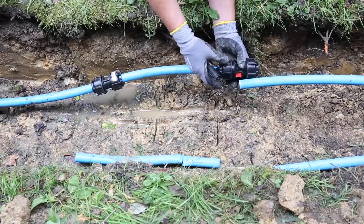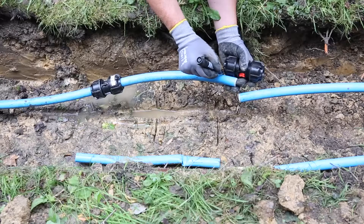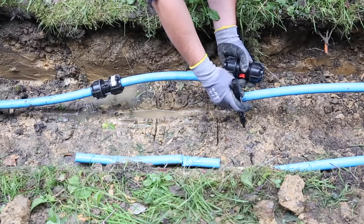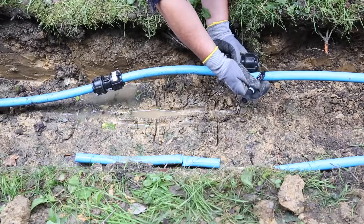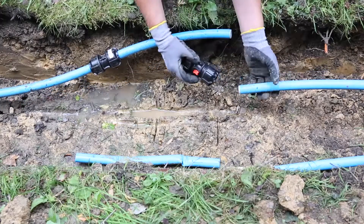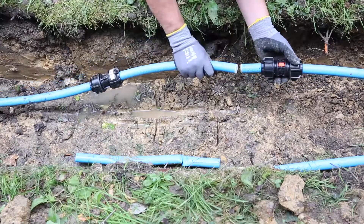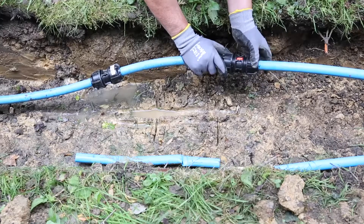Having used liners, then need to witness mark to get the insertion depth — one side, then on the second. Slide the pipe on, slide the fitting on, slide it back down to the witness marks and then tighten it up.